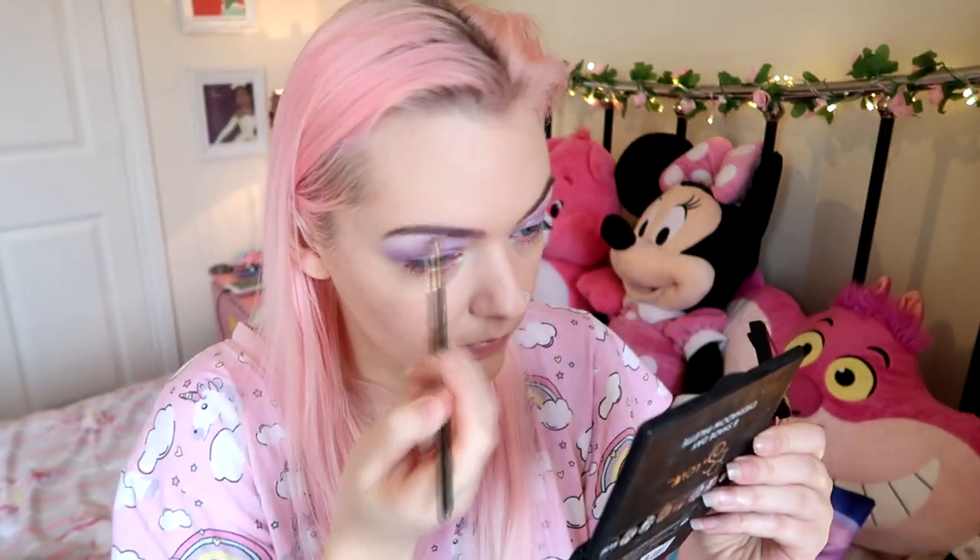Then I grabbed Illamasqua's Cascade eyeshadow — oh my goodness this one is so gorgeous, especially when you blend it with Can Can. See that kind of violet tone coming through in the middle where the two shadows meet? I'm obsessed. If there's one thing you buy from this tutorial it's the Can Can eyeshadow. I put that over the eyebrows too because I wanted purple eyebrows — let's go all out and be a purple mermaid!